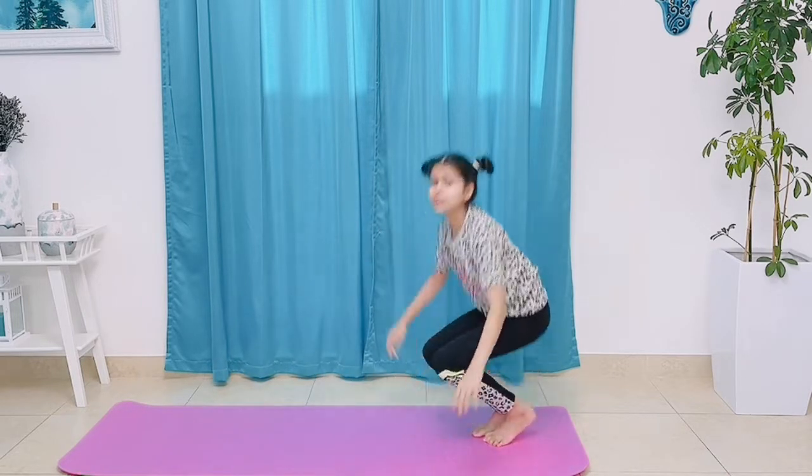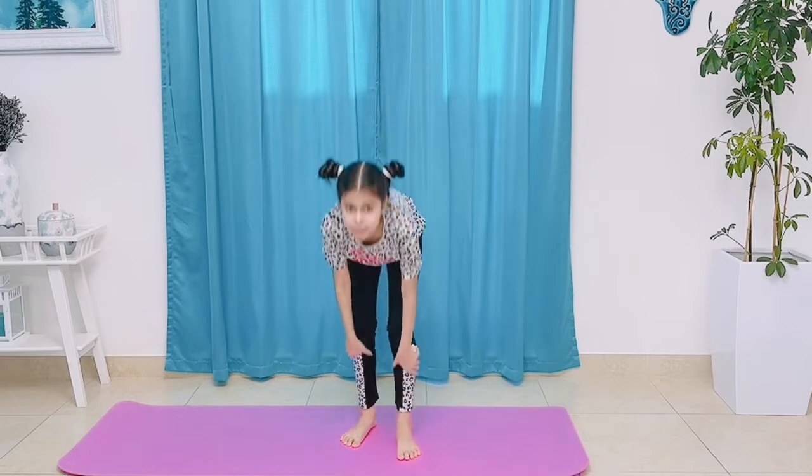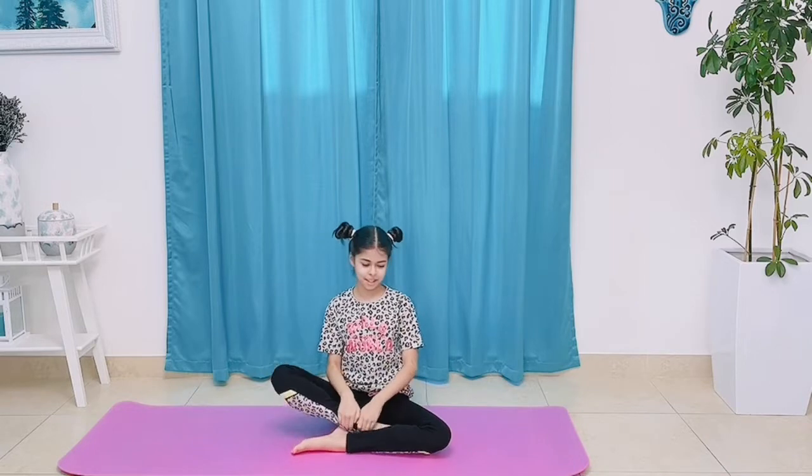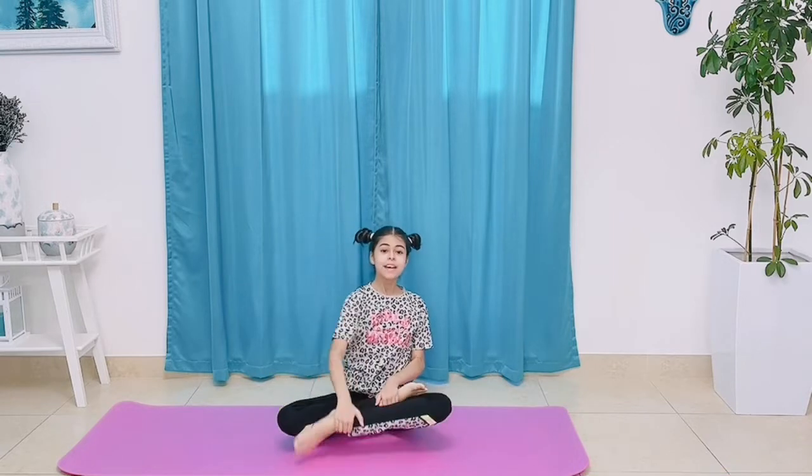And now we're going to do probably one of my favorite poses — this is our way to end our beautiful yoga session. We're going to put one leg up and our other leg up, and breathe. Reflect on this amazing yoga session. Reflect on your beautiful, calm thoughts. Breathe in and out. Have happy, grateful thoughts.